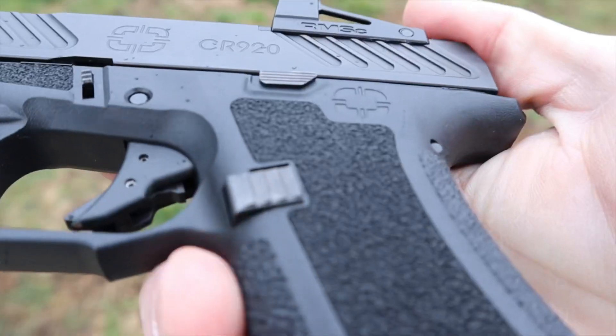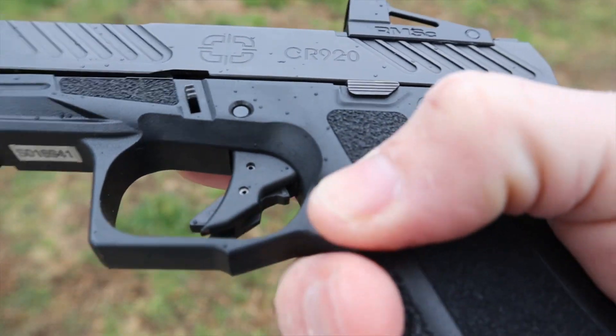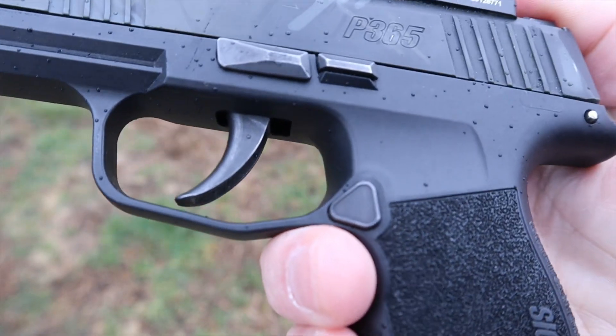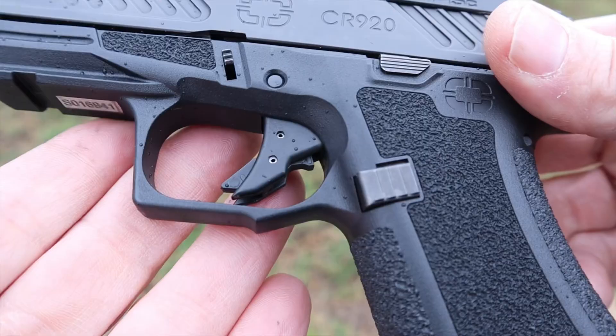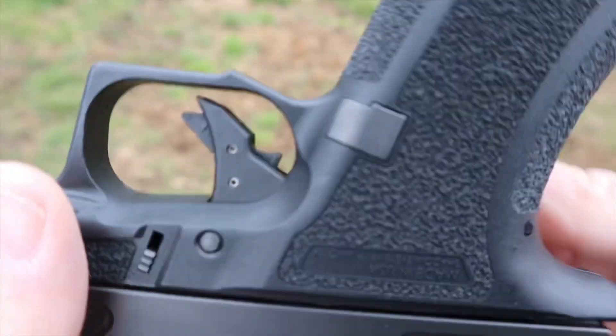The mag release is pretty much a tie — they're reversible, drop the mags freely, good shape, good size, good texture. The Shadow System does have a double trigger guard undercut that's a little more aggressive; I don't think it's a really big deal, but I figured I'd mention it.